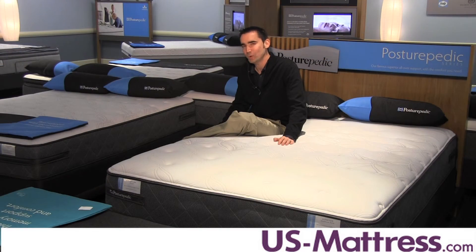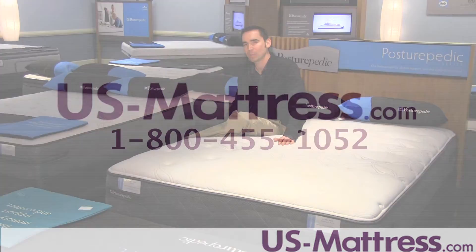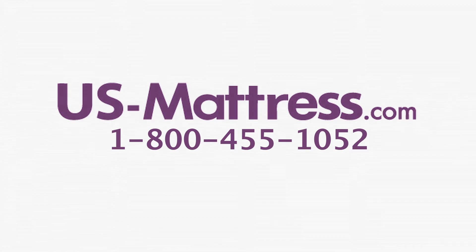I hope you found this video helpful, but if you have any questions please feel free to leave us a comment or give us a call at 1-800-455-1052.